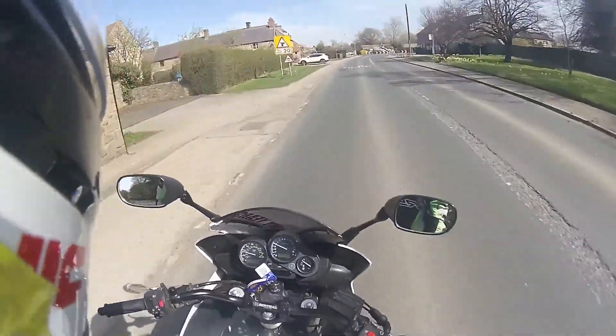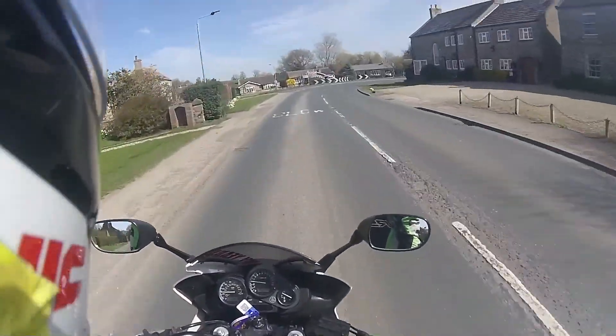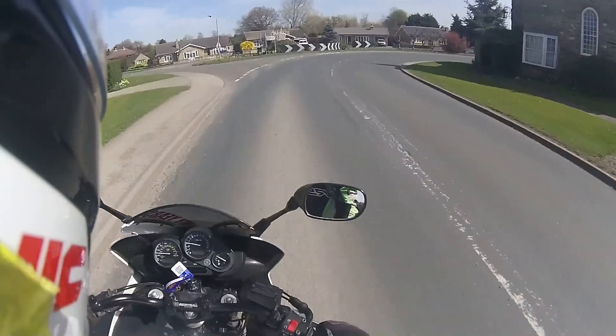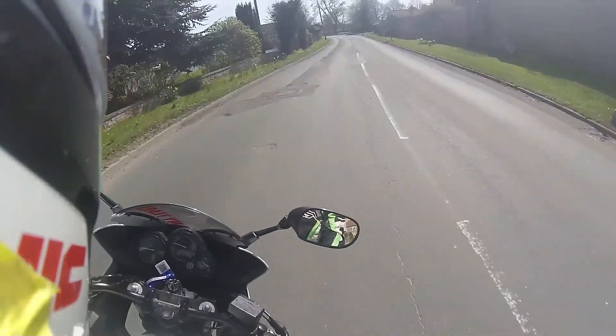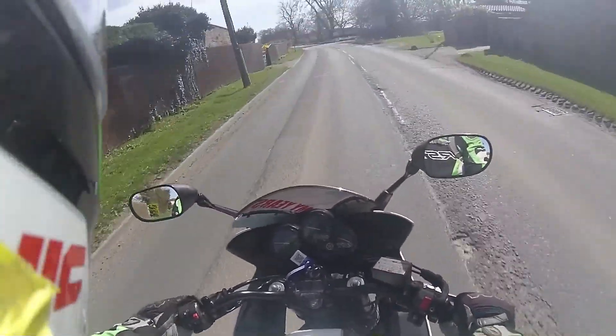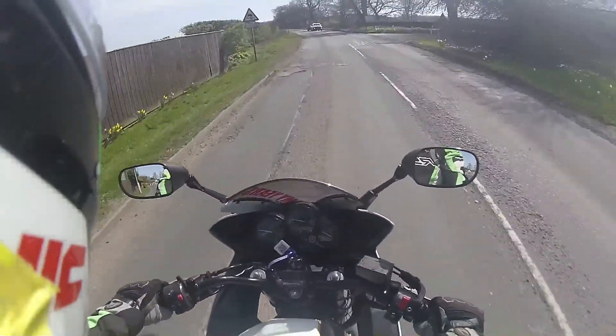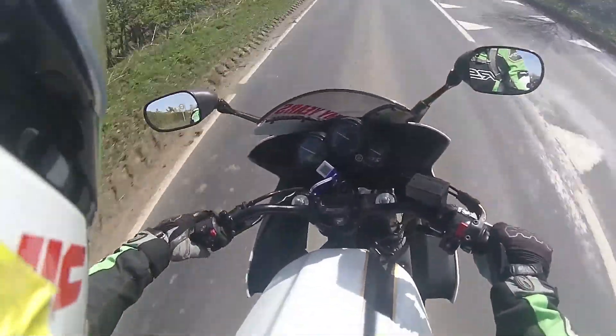Now I used to struggle with this because I used to look left, and as you can see I went to the left. Going around this corner I'm not looking at the middle of the corner, I'm looking around the corner where that grate is — and straight over the grate. Which isn't the best advice, or you could say the grate advice, because you'd always try and avoid slippery metal things.